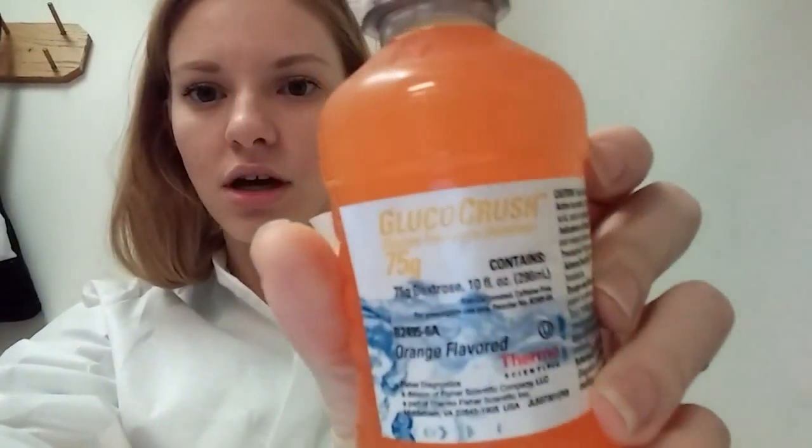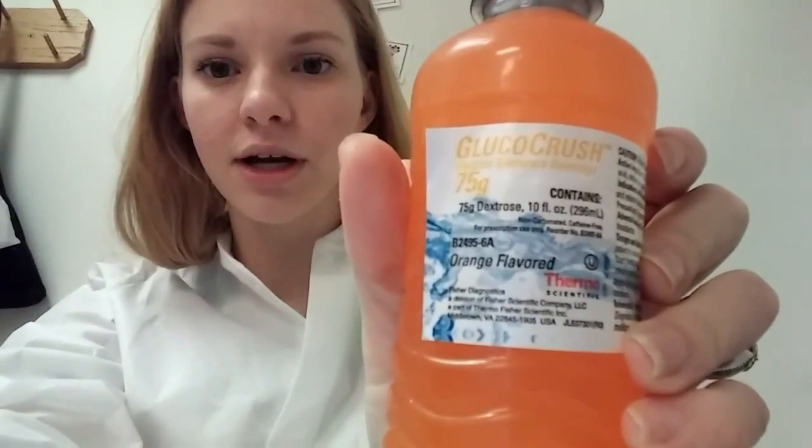If your fasting level is less than 126, you'll get your drink. You have to drink the glucola in less than five to ten minutes. Here is the orange flavor — it's called Gluco Crush. This is a 75-gram bottle; pregnant adults receive the 100-gram version. The drink contains water, dextrose from corn, natural flavoring, citric acid, sodium benzoate, and yellow and red color dyes.